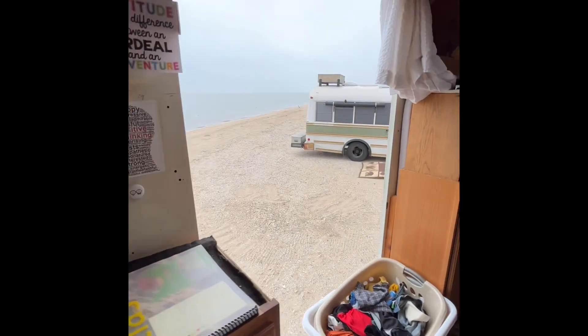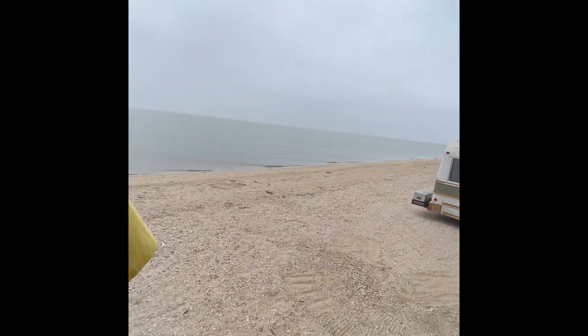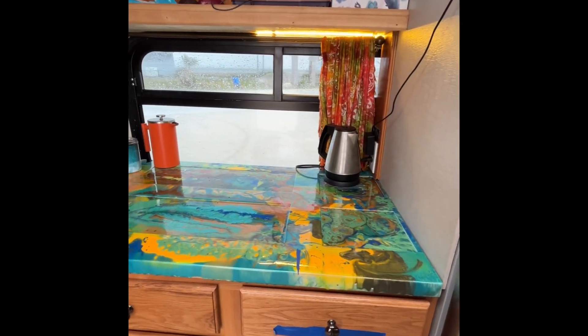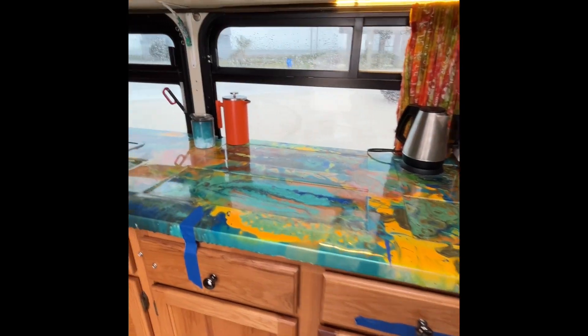And lots of cabinets. Look at the view out the door. We're homeschooled, so this is all our school work. This is our counter — it's a door with epoxy on it. What a great idea! And this color right here is glow in the dark, so it glows at night.